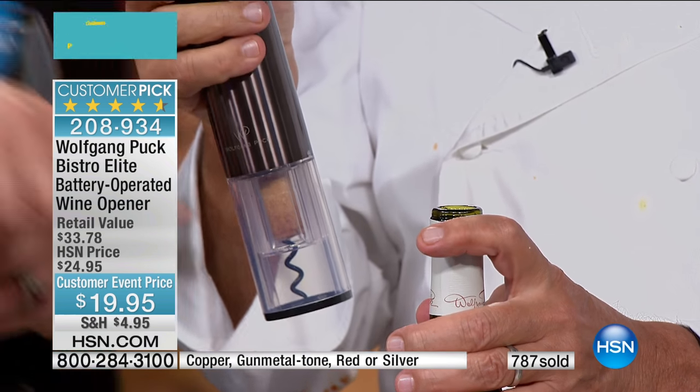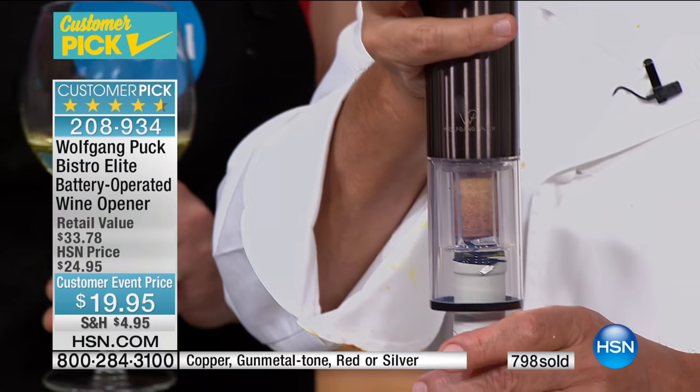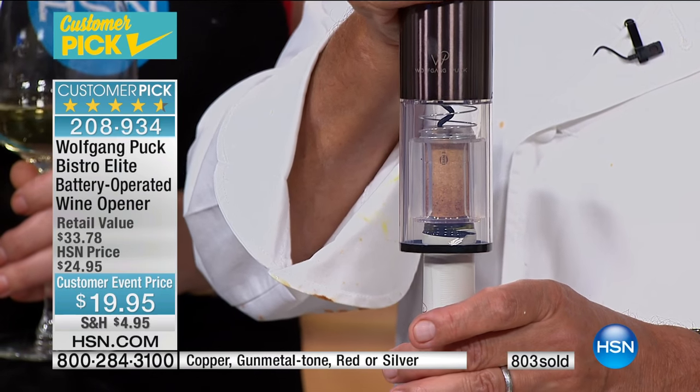Can you recork it that way? I think you might — but I think you'd have to take the cork off the corkscrew first, then put it back in.